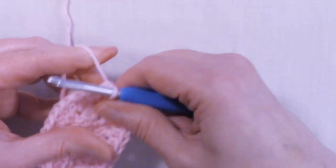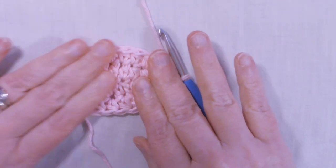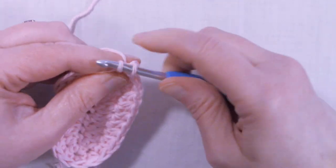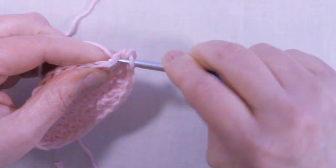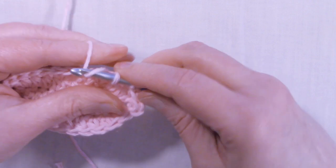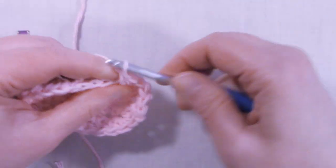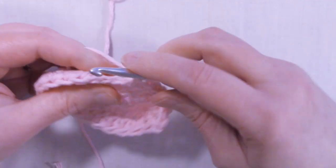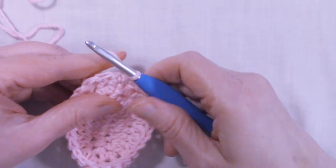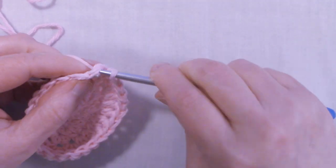This ends round 2, and your work should look like this — there's your tail. To start round 3, we're going to chain up 1, and single crochet into the same stitch that we just slip stitched into, and single crochet in each stitch around. We are done increasing, so we're just going to place 1 single crochet into each stitch around. Continue this until you get back to the beginning. I'm at the end of round 3 — we still have 24 stitches. Slip stitch into the first single crochet that we made.